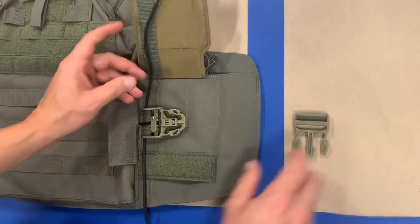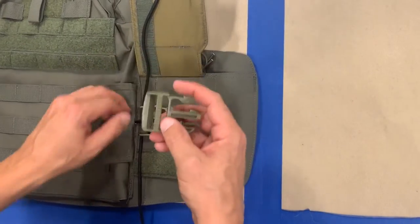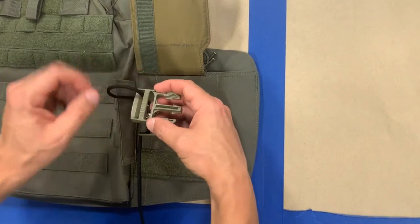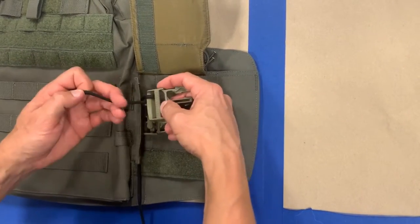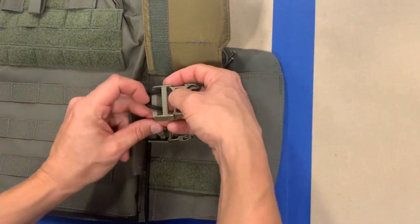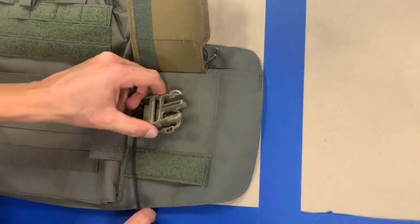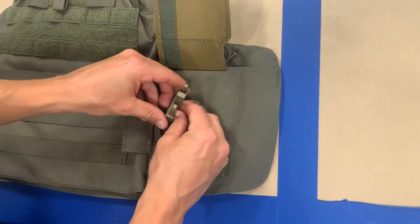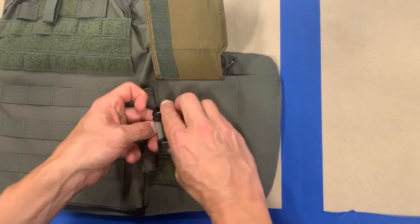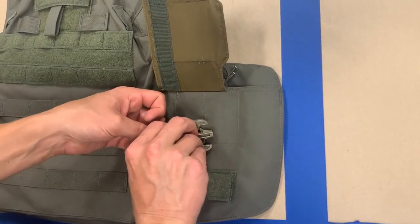Once you've threaded that piece of 550 cord, you're going to take your replacement buckle — again, an inch and a half male Fastec buckle — and use your piece of 550 cord. On one side you're going to go over; I like to give it two wraps. You could secure this in whatever means you felt was adequate, but this is just my method. And then on the other side you're going to go under, again giving it a second wrap. The reason I go over on one and under on the other is so that I can properly tie it off with a square knot.